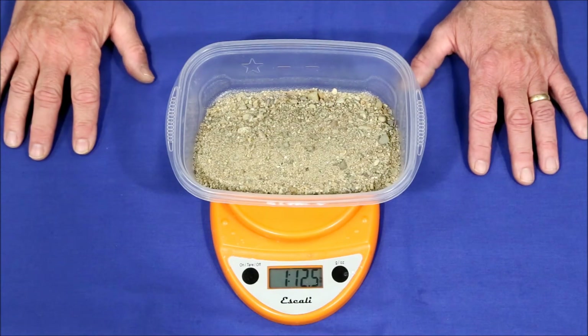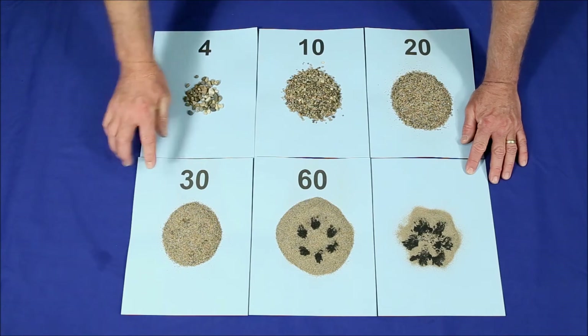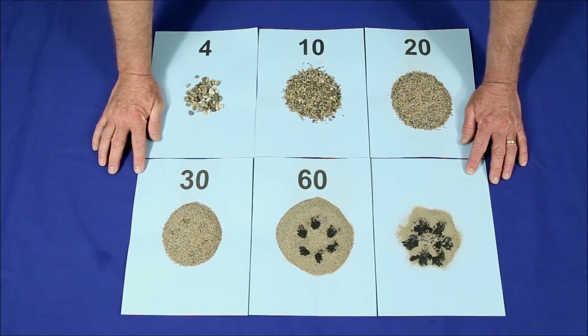Next let's do the classification and see how it looks. There's enough black sand in these smaller meshes to warrant magnetic separation if you want to make things as easy as possible.